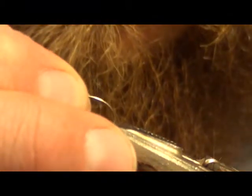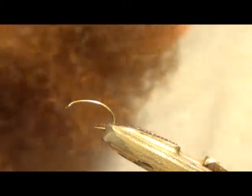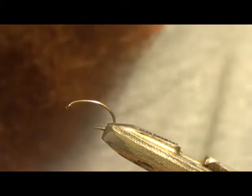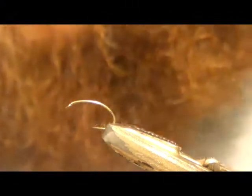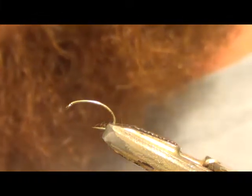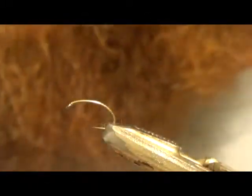This is the Triple Threat Caddis — my rendition of it. Size 12, scud hook or emerger hook, Kerby shank hook. This can be fished as a dry, or you can whack the thorax with some grease and fish it as an emerger, swing it like a wet, or dead drift it like a nymph. Cool little pattern.